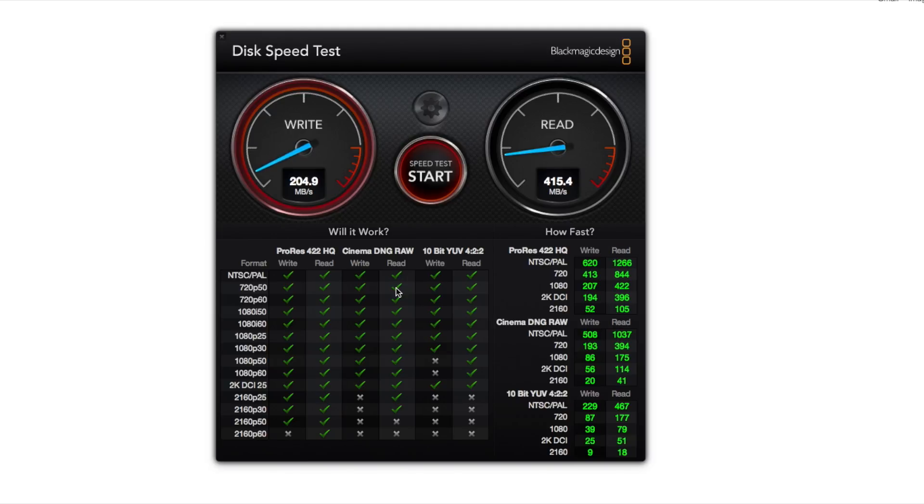So in case you are planning to pick up a high performance SSD for your laptop or your PC, go ahead and pick up a WD Blue solid state drive. The links for the same are provided in the description section below. This is all we have in this video, thanks for watching.